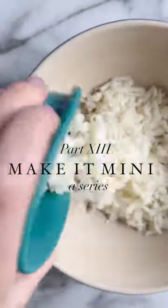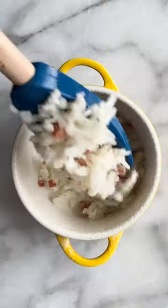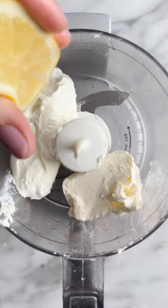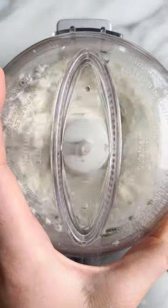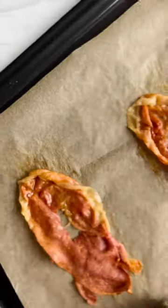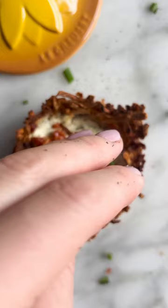Welcome to the next episode of Make It Mini, a series that reimagines trending recipes using Le Creuset's mini cocottes. Next up are these potato nests, just in time for spring. The nests are made out of hash browns and pancetta, and they cook right in the mini — topped with creamy goat cheese spread, peas, and crispy prosciutto.